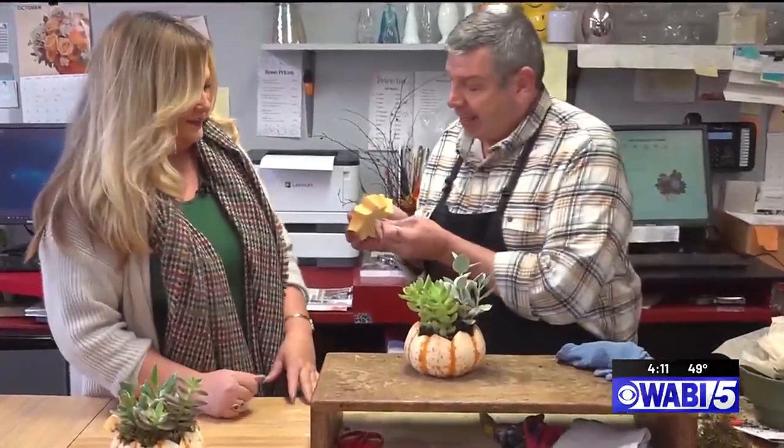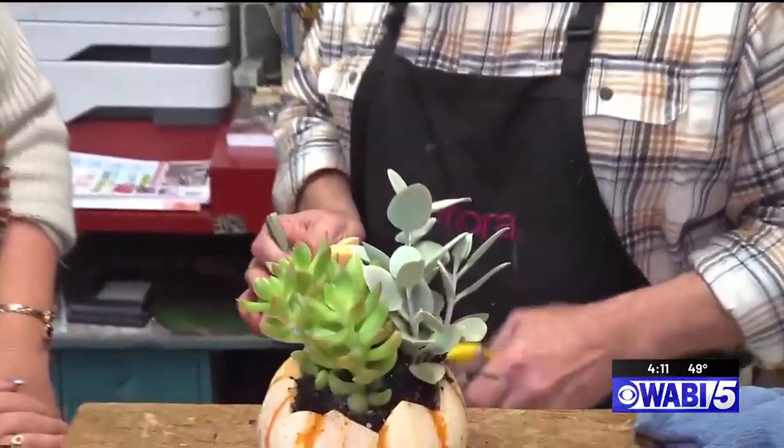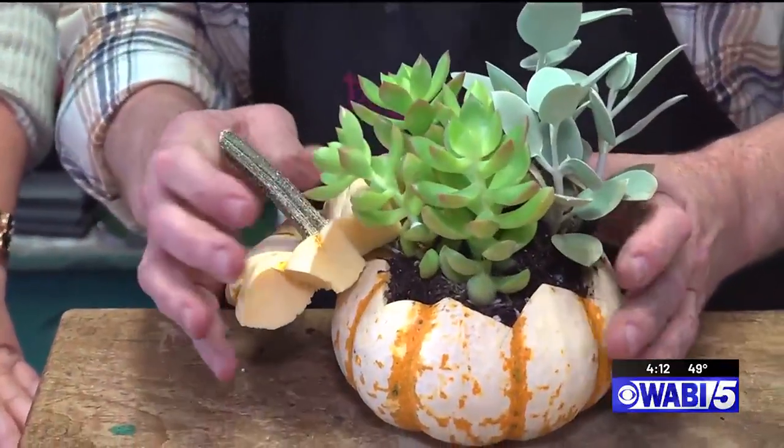And then what I do — I like to take the cap, because I don't want that to go to waste. I just take a little skewer and put it right in. Look at that — it's a little hat! I work it right in here.